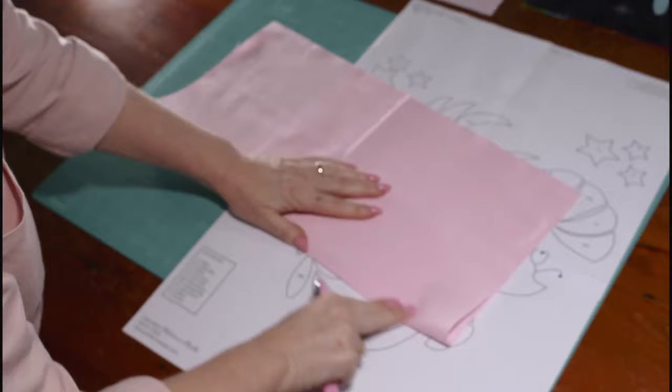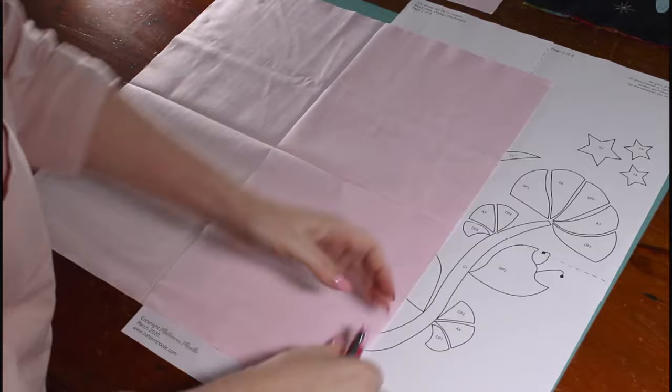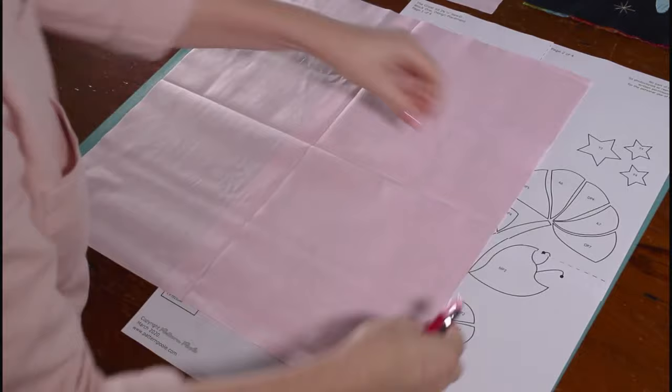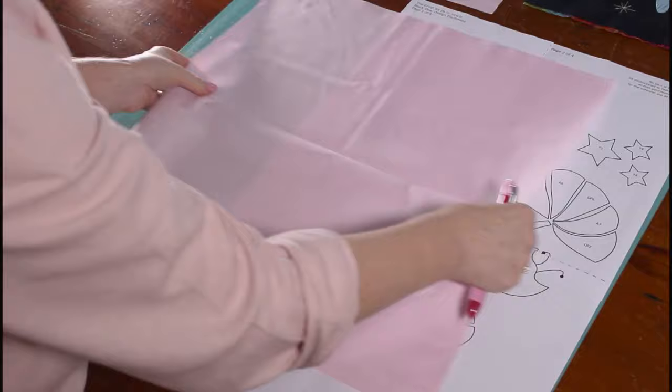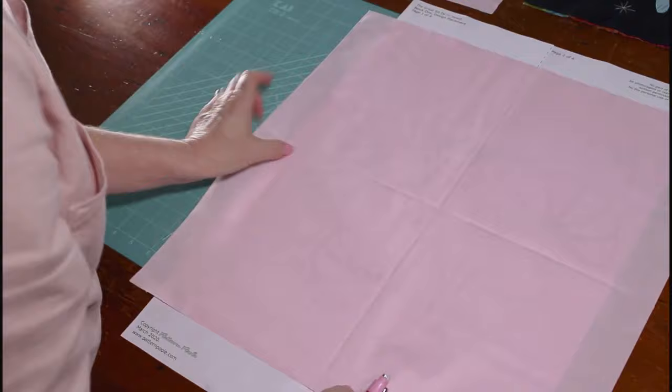Something very important about fabric is the grain line. The grain line that runs parallel with the selvage — if you pull on that, you'll see it's very secure and doesn't stretch. The grain line that runs across is quite stretchy. Try to get the grain line with no stretch running down your pattern. Keeping them all the same makes it really easy when we go to join the quilt together. Line up the center creases with the center line of the pattern.